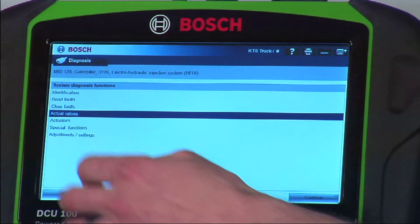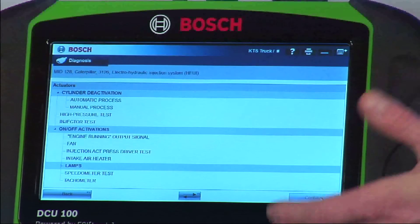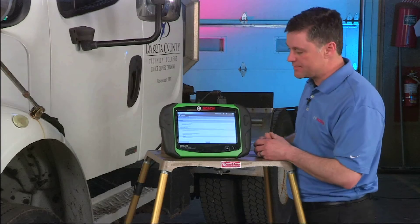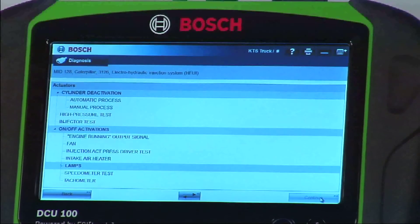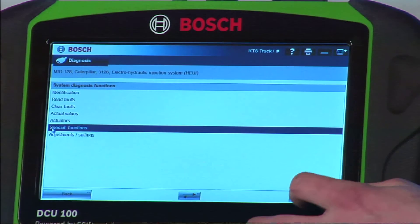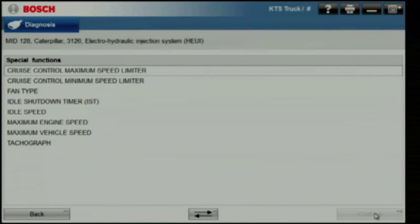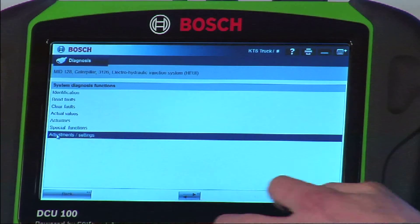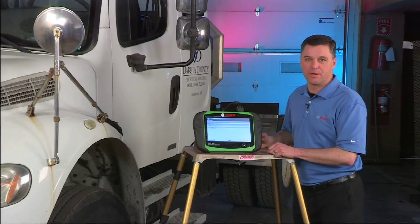We also have some key bi-directional tests. Under actuators we have both a manual and automatic process for doing cylinder deactivation. We have the ability to command certain engine functions like the fan. Under special functions we have the ability to change those key parameters that we talked about earlier. Injector coding is available for Caterpillar engines.